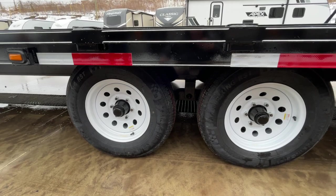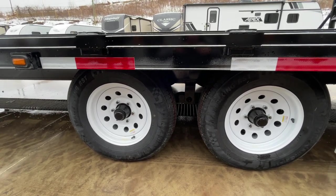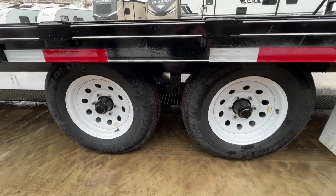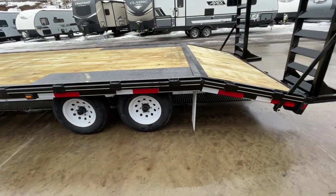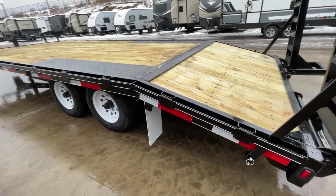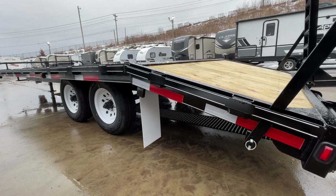225-75R15 — it's a load range D 8-ply radial tire with a white mod style wheel. It's got a Dexter brand axle. Also, a lot of times on your 10K deckovers you're not going to see a mud flap, but they do put a mud flap on these standard, which is a nice add-on.